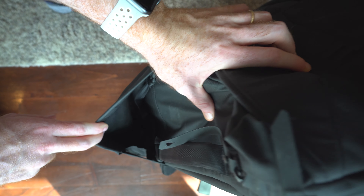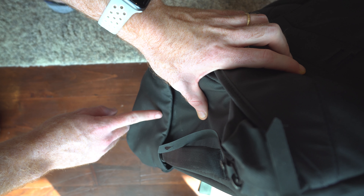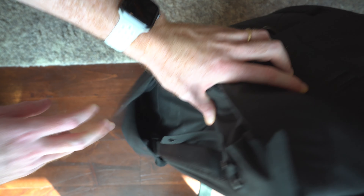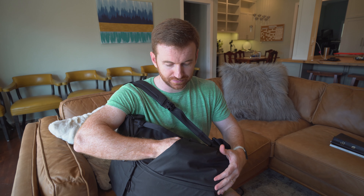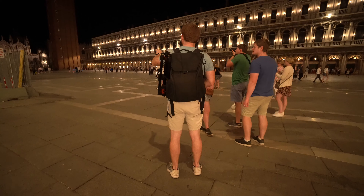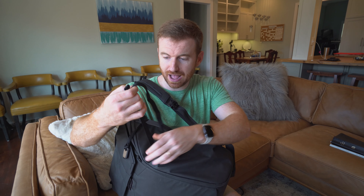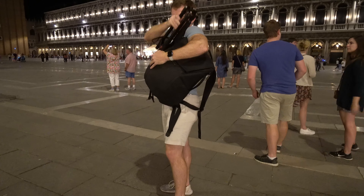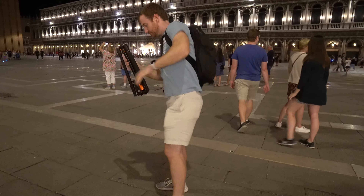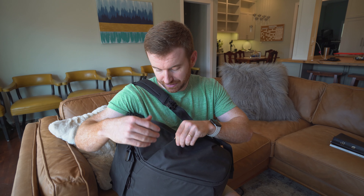I'm going to talk about these side pockets. They are magnetic, so they clasp closed. One con is that they're actually a little bit small — it was kind of hard to get a water bottle in. You can also hold a tripod with them, and they have a strap to hold the tripod to the bag, which came in very handy for carrying a tripod for nighttime photography. That was a big plus, and it can be done on either side.